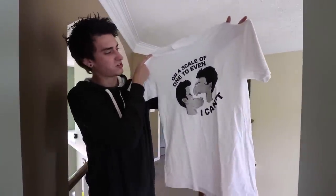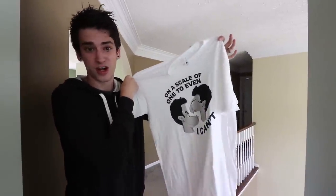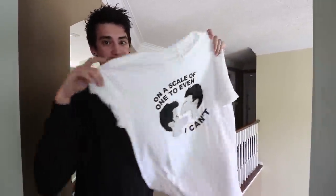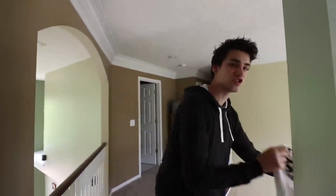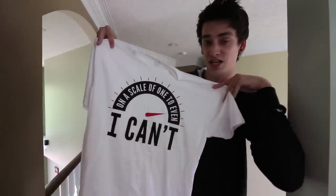You guys have been asking for this like crazy. These are the new and improved 'I Can't Even' shirts. They're improved because it's a way better shirt — stretchier and thinner and just all around nicer. This is the Betty and Stacey shirt from my 'I Can't Even' video. I look fantastic right now, super hyped on this one. And not only this, but we have this shirt as well — the new and improved 'I Can't Even' scale shirt. You know that line: 'On a scale of one to even, I can't.' Well, this is on a shirt again.